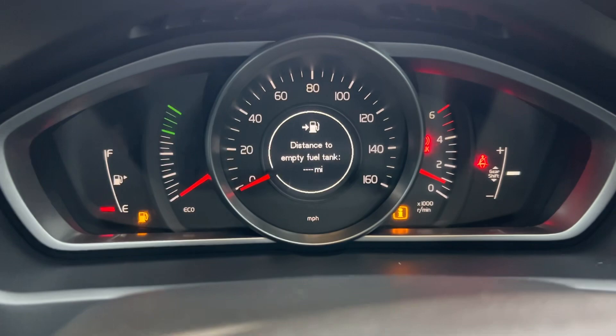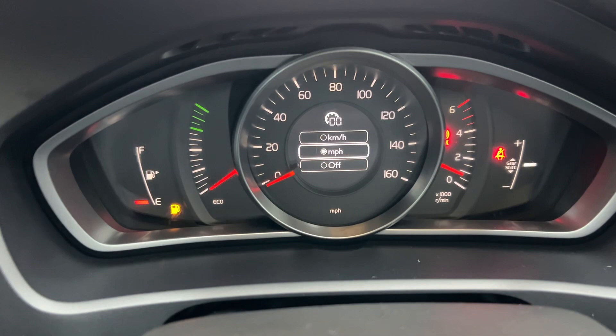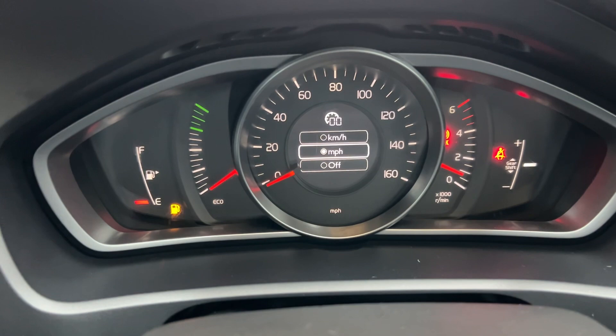There are no warning lights on — obviously it's got the fuel warning light on, that's why that light's there. You can see everything's good. The car is a 51.9 plate.